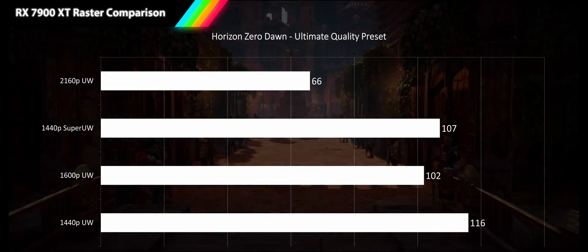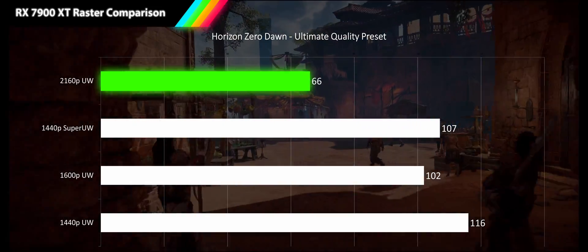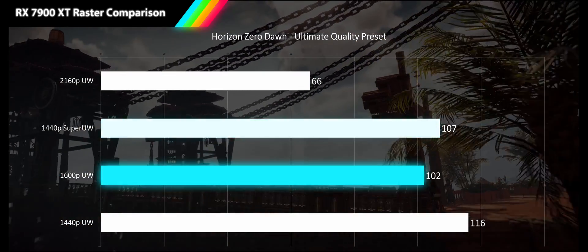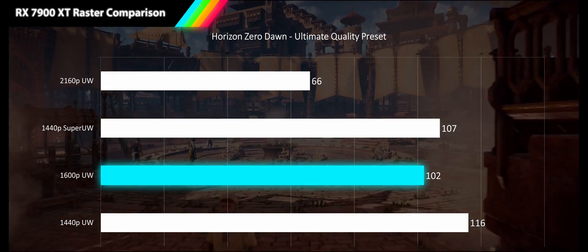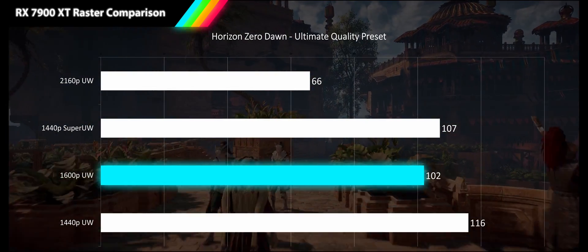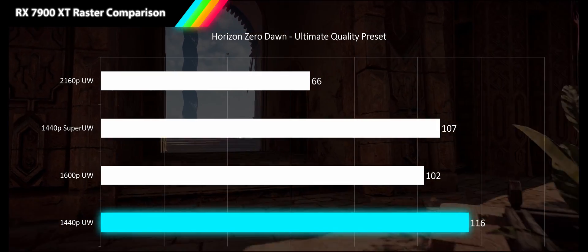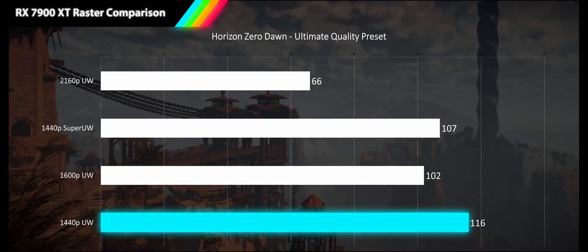Next we have Horizon Zero Dawn at its ultimate quality preset. At 4K ultrawide we get a smooth 66 fps. Moving to 1440p super ultrawide we see a tremendous 62% increase in performance bringing us to 107 fps. However at 1600p ultrawide we see a regression of 5%, giving us only 102 fps — results I double-checked and confirmed. My guess is that crowd density in this game is focused in the center of the screen, so the super ultrawide is rendering more wall and not the crowd itself, artificially boosting its fps. Finally at 1440p ultrawide we see a 14% improvement bringing us to 116 fps.